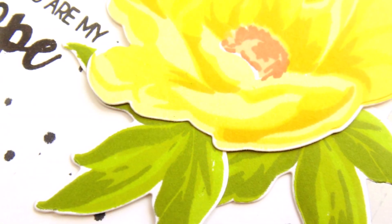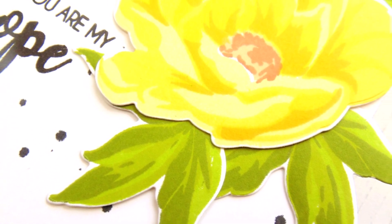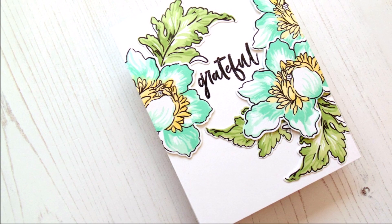I'm Lydia Evans and I will be spending six days with you taking a closer look at some of our most popular floral layering stamps. I will be sharing a layering video and a simple card idea video.